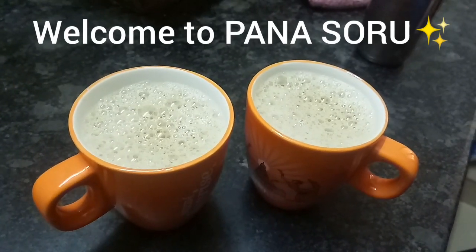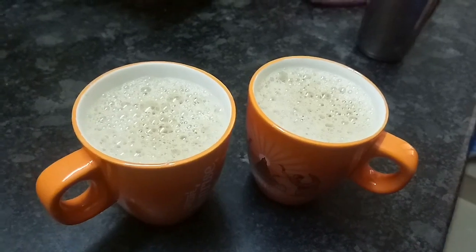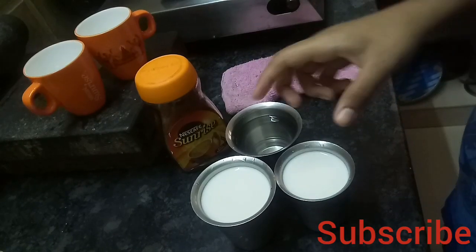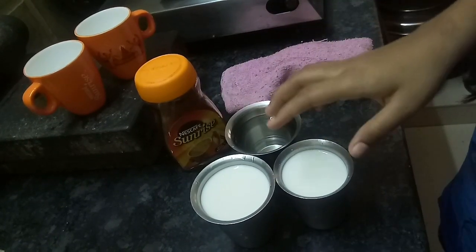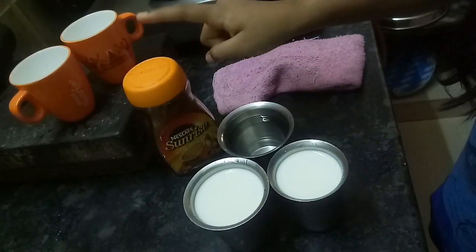Welcome to our YouTube channel. Now we will talk about coffee prepared. You can add coffee and add water to the coffee. Now we will talk about coffee.